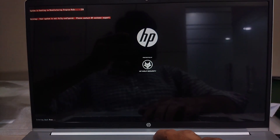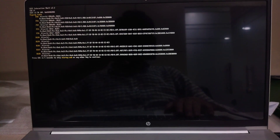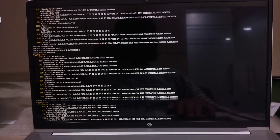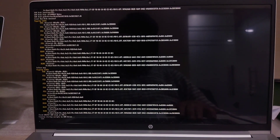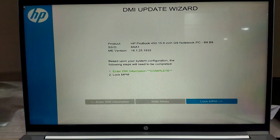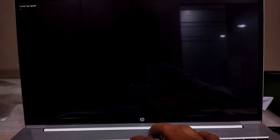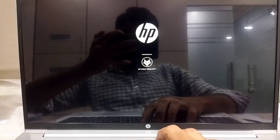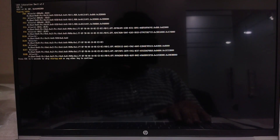Restart your computer multiple times and press F9 to boot from the USB.